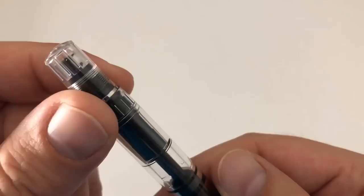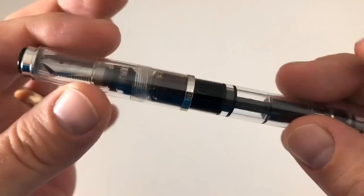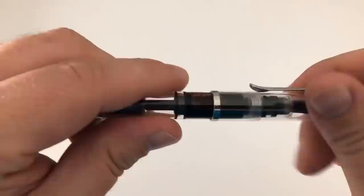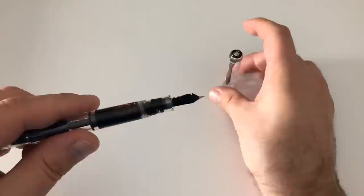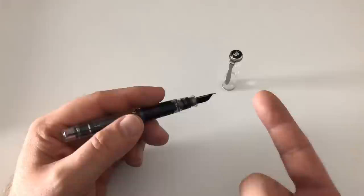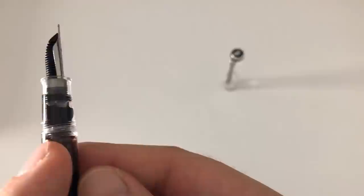At the back we have a silver band, and then of course the turning knob for the piston mechanism that moves the plunger up and down. A great thing about Pelikan pens is they uncap with under one twist - this was about three quarters of a twist and you already have the pen uncapped, which is great because it makes for a quick note taker. I don't like having to twist the cap more than one and a half times; that's borderline to what I find acceptable.